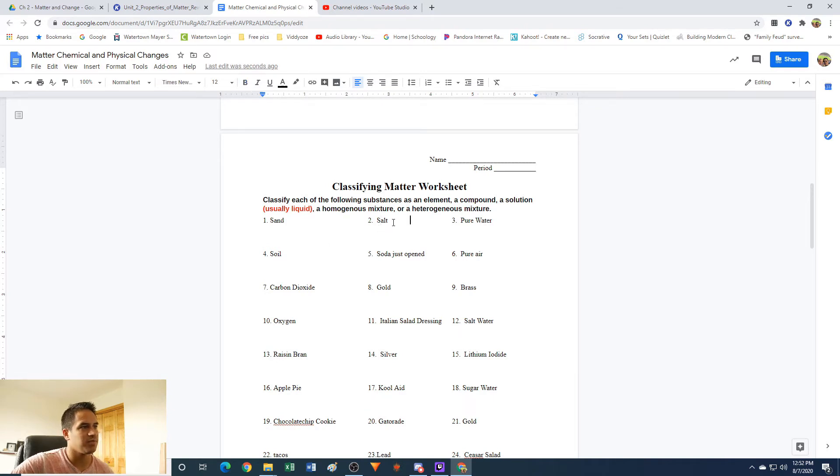Number two: salt. Salt has a chemical formula — it is known as sodium chloride, with a chemical formula of NaCl. This is a compound — it's made of two elements: sodium and chlorine.